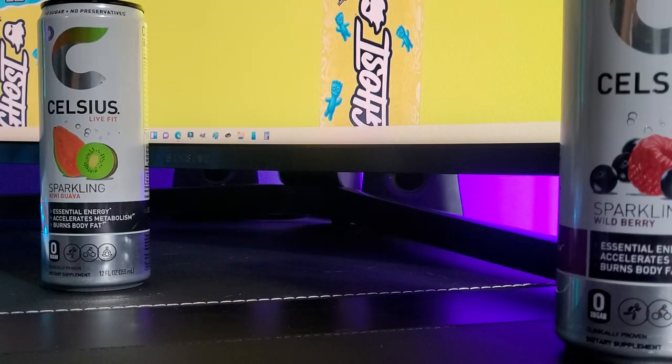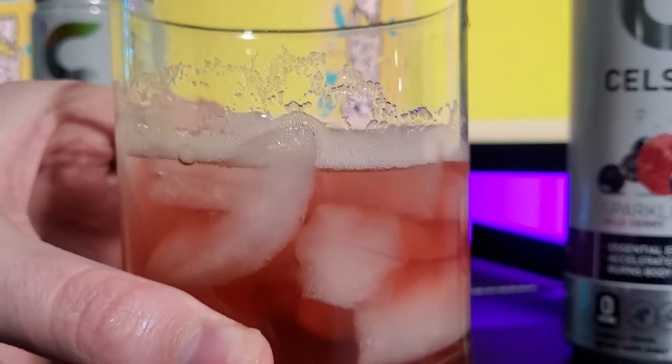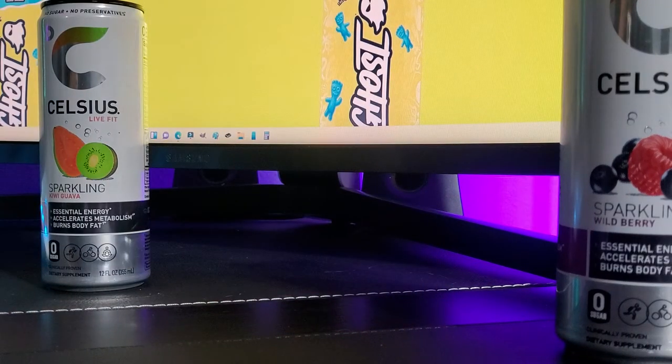Let's have a smell. Oof, that one is an interesting smell. From the smell, I don't know if I'd like it. Let's try the taste test because there should be some good stuff in here.